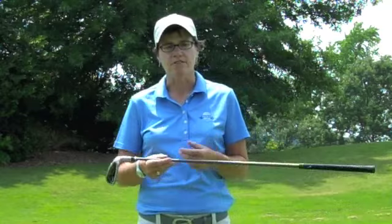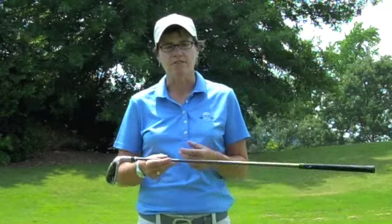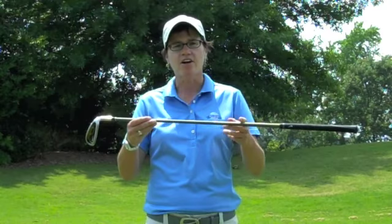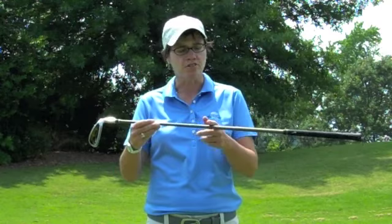To explain exactly what a chip shot is, I'll use my club as an example. The end of the club is going to be the hole. A chip shot is a short shot or a low shot with not a lot of air — it has more roll than air. It's a little bump to get it on the green and then it rolls like a puck.